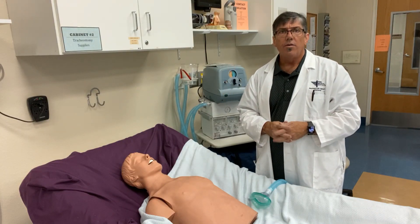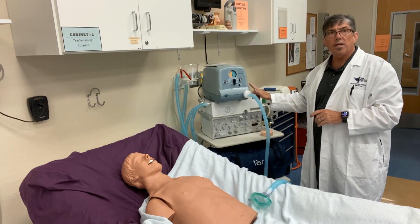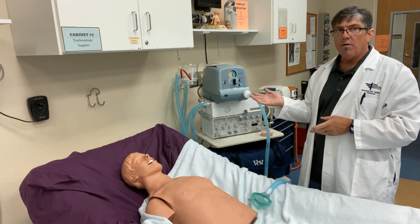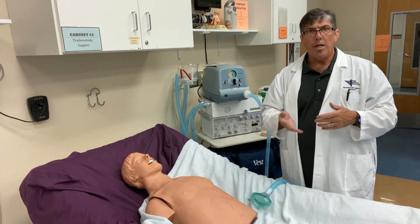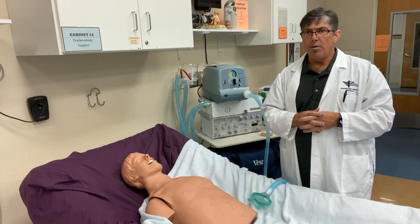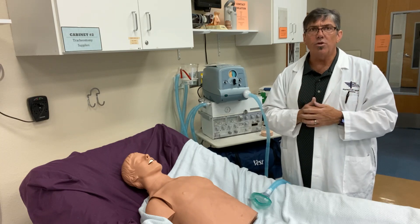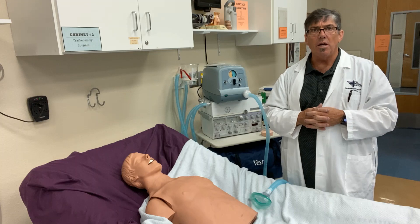Hello everyone, Chris here. Today we're going to take a look at the cough assist insufflation exsufflation device — very helpful in secretion removal. I've had experience with the cough assist with paraplegics and quadriplegics that we were managing to remove slowly from the ventilator. We could provide this therapy to help expand the lungs, and on exhalation there's a negative pressure that helps pull secretions and helps the patient cough. So we're going to demonstrate the cough assist.